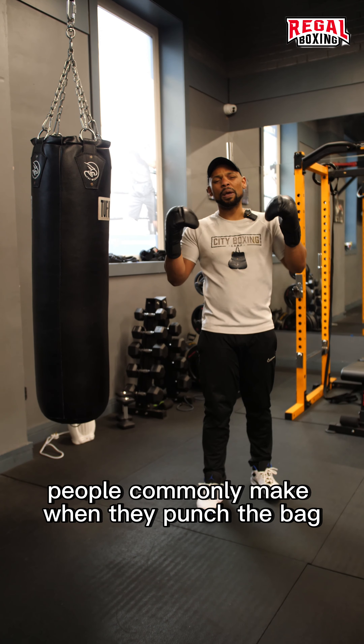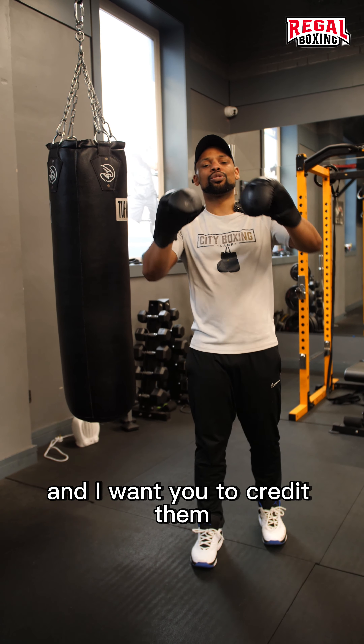So there are some mistakes that people commonly make when they punch the bag, and I want you to correct them.